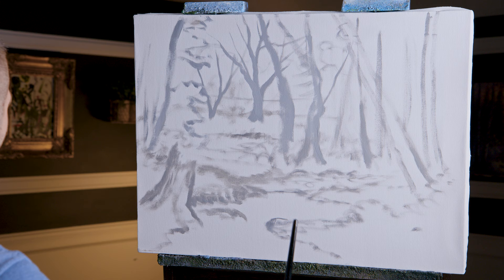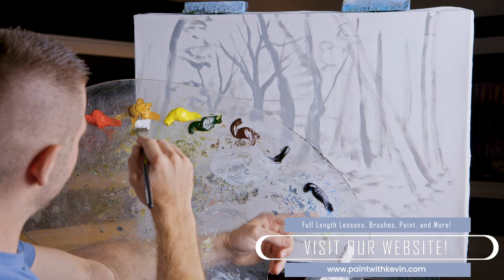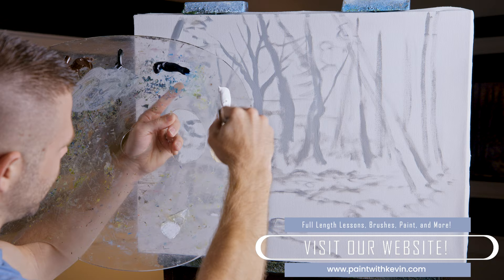In order to pull this perspective off, you've got to make things very big in the foreground. So with that larger-than-normal disclaimer out of the way, I'm going to take some titanium white and some clear gel, and I'm going to just tint this with some yellow ochre and maybe just a little bit of our Hansa yellow.